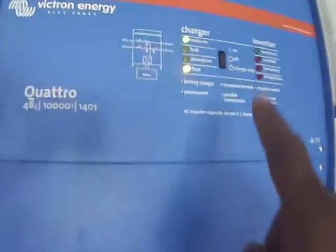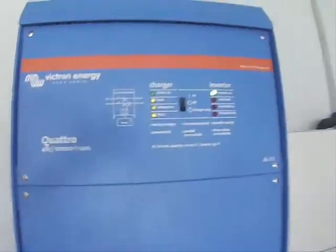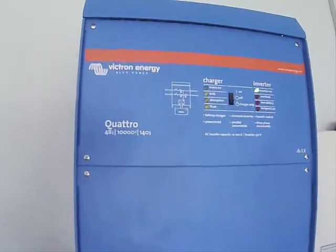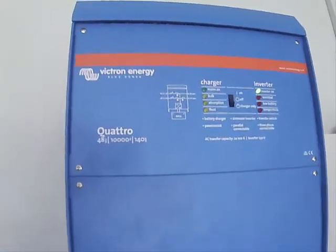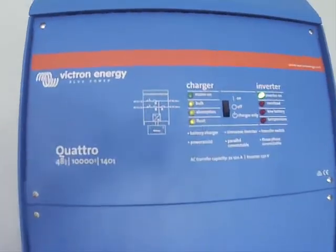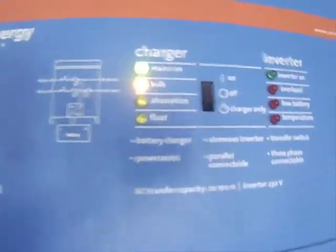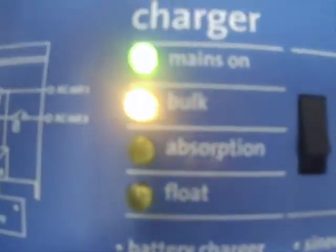You can use the changeover to switch from grid to generator or to full inverter. The switch has three modes: on, off, and charging only. The upper position is on; the middle is off; and the last position means we are only charging it. If there is a power outage and it is in charging-only mode, the inverter will not supply power. But if it is in the on position, it will be charging, and if there is an outage, the inverter will take over automatically.